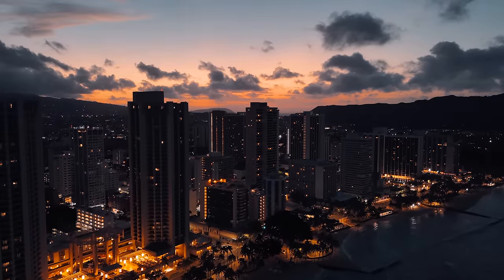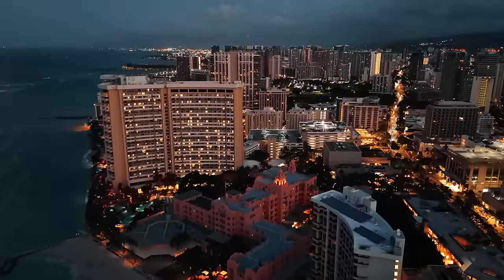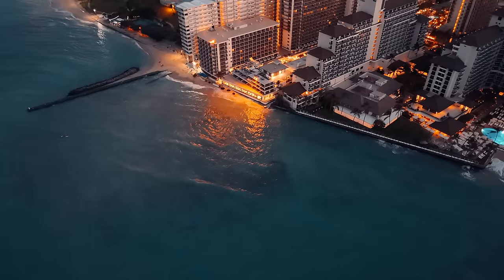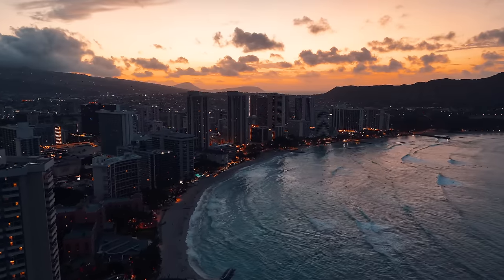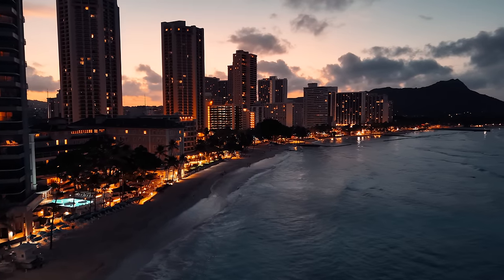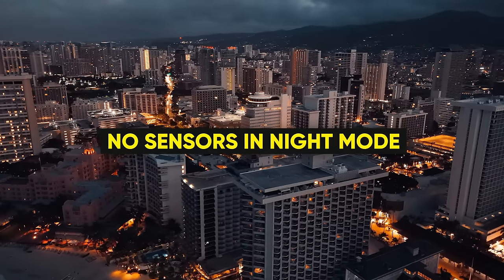Back to the Mini 4 and night mode. I usually don't fly my drones at night, but with the optimized sensor and the new night mode added to the Mini 4 Pro, I just had to give it a try. Looking back at the footage, it looks amazing — even the photos look great with little grain. I'm actually pretty impressed with the low-light capabilities of this drone. One important thing to know: the avoidance sensors will be turned off when you select night mode.